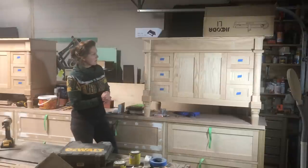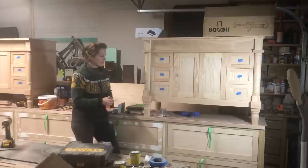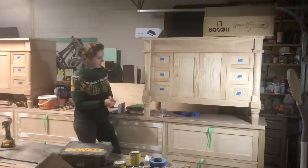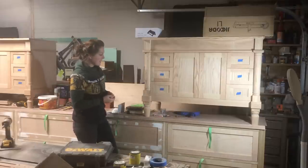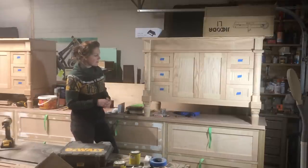I apologize for the quality of the light. I haven't gotten around to hanging my LEDs in the ceiling yet, so the tail end of the shop is usually pretty dark. I supplement it with some stand-up lights, but in general it's a little bit darker than other parts of the shop.